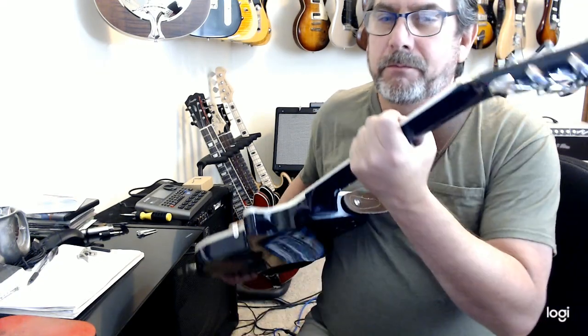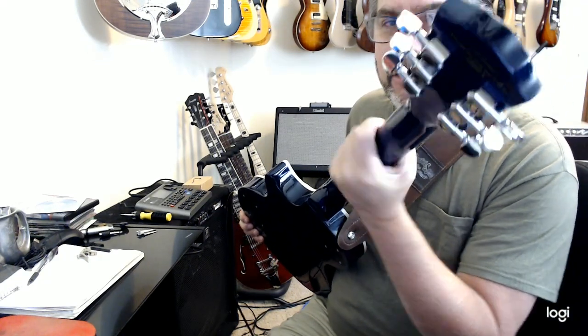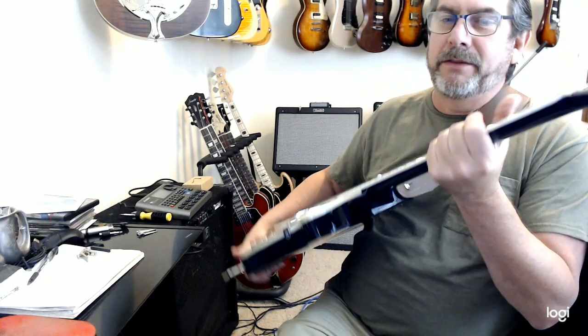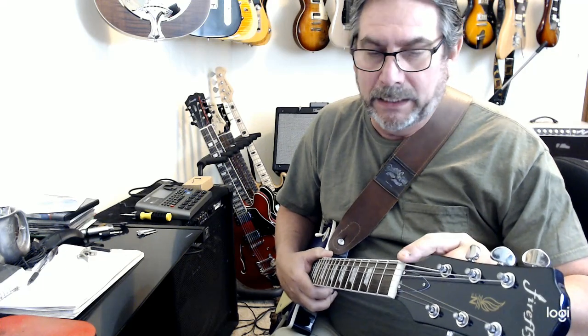Let's start from the top. Tuners — unfortunately that wasn't on the guitar. Tuners: good. They're actually going to upgrade them already from what they put on this prototype — they've told me that. The logo looks okay, but they're changing that, it's going to be different when it comes out. The nut — very good. I'm pretty sure that's a bone nut.